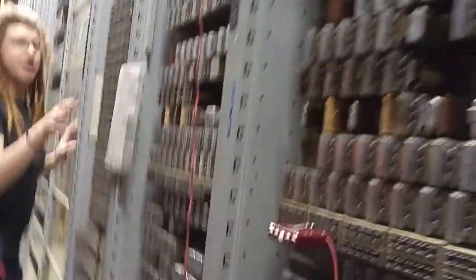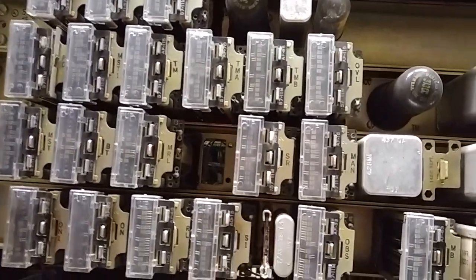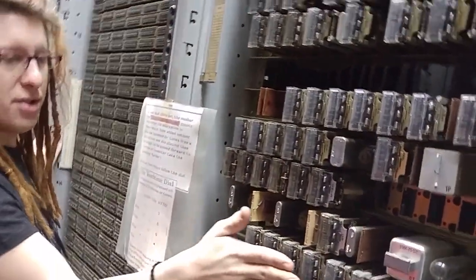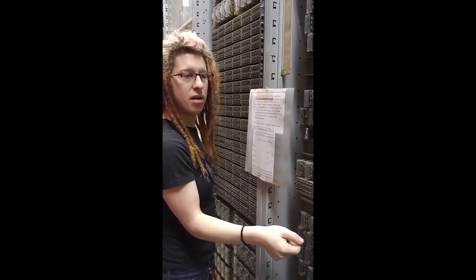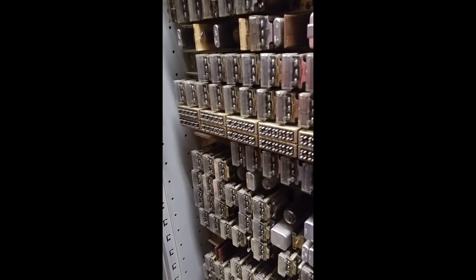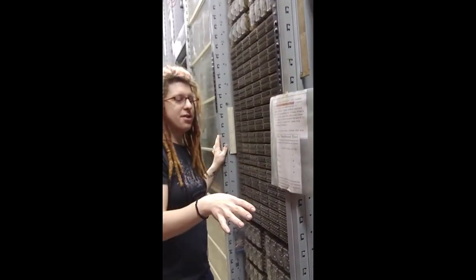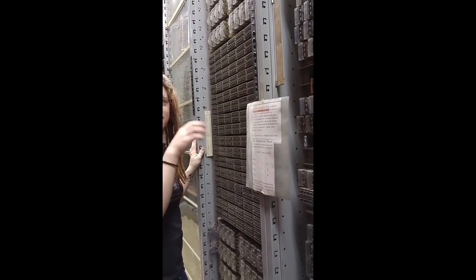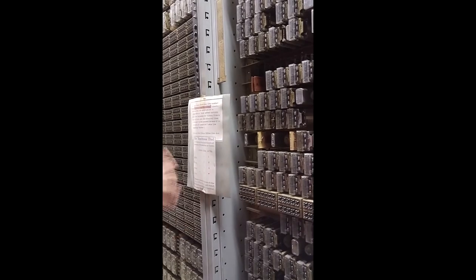So what we're looking at here, this is the incoming register. We have, I think, eight of them. What this is doing is it's registering the digits the customer dials. That's all this does — registers the digits, passes them on to the next thing. That's all this thing is doing all day long.